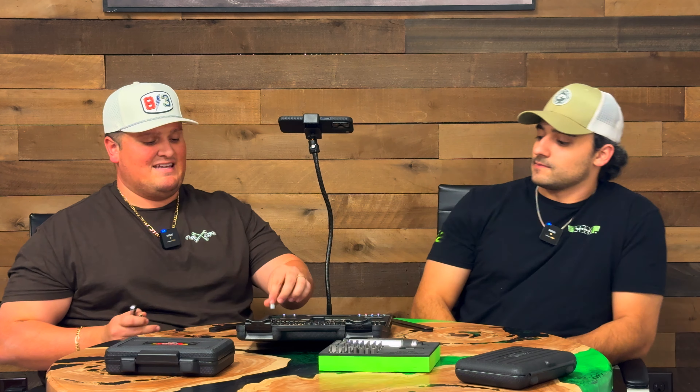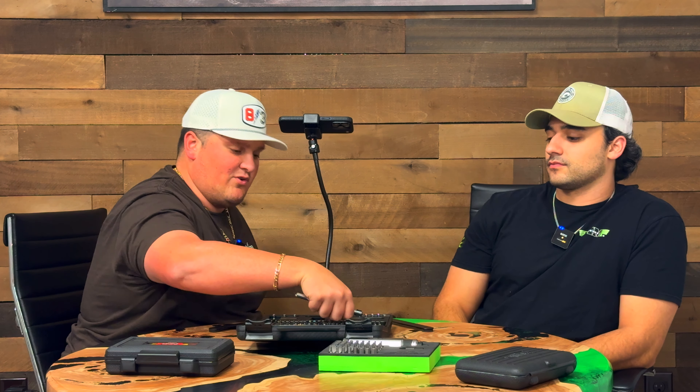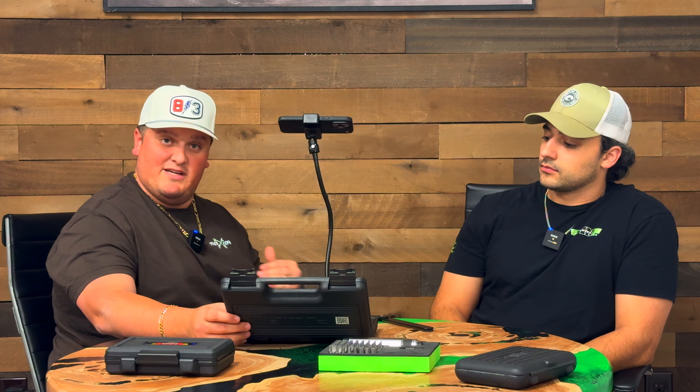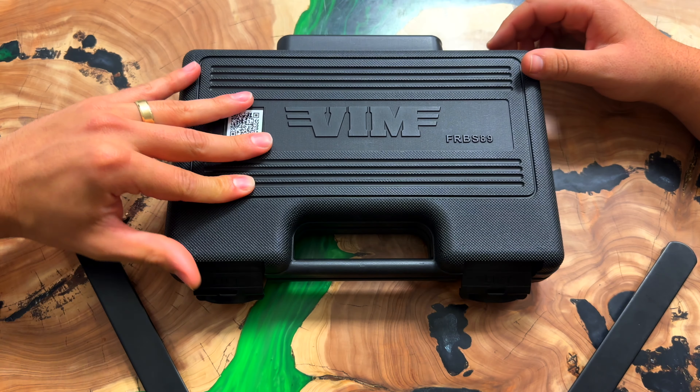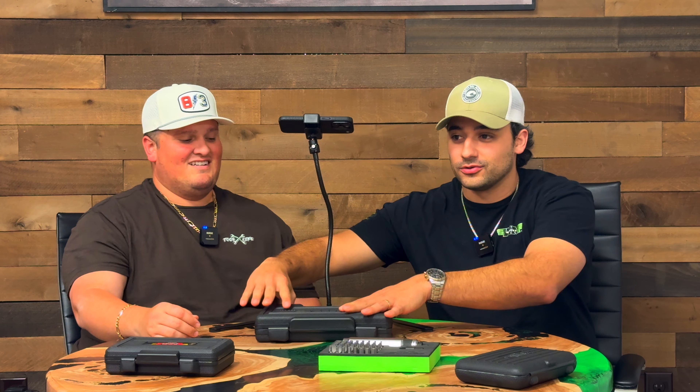A lot of people do ask us if we're coming out with a set of just the sockets with the ratchet — that's a possibility. What we're looking into right now is setting up tooling for an eTorx version, possibly a standard hex, maybe even 12-point sockets. We can make a whole bunch of things. But as it sits, we don't have just a socket set with that, but eventually we will have something for you. The FRBS89 is a great, complete bit set with all those extra little goodies. And fun fact: that set won a Best New Product award at one of the shows.